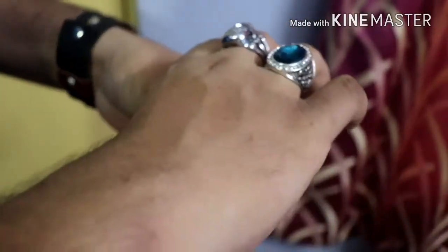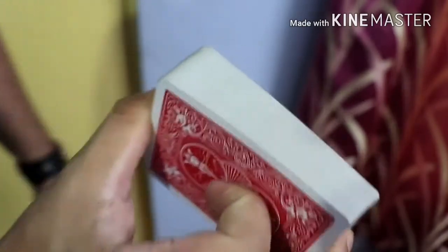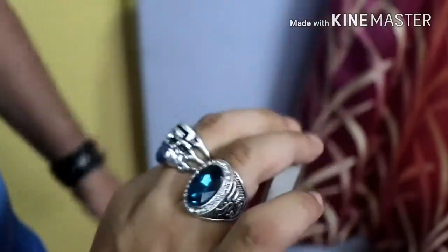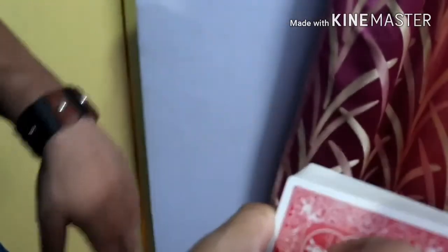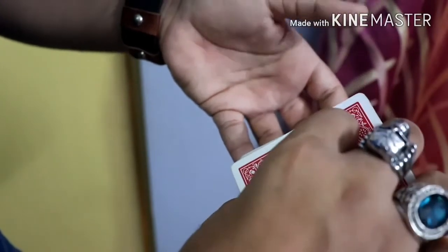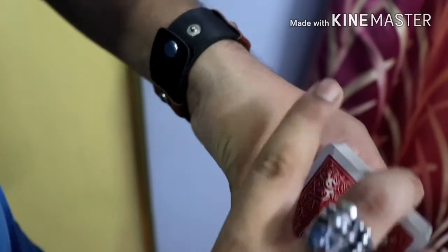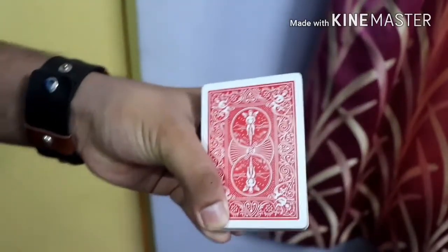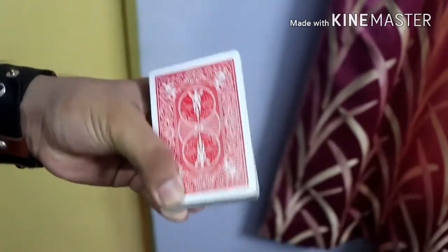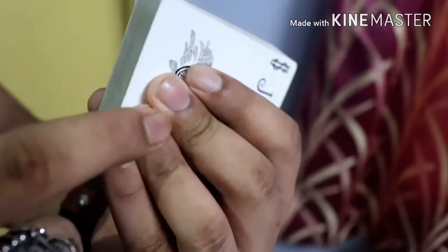To do the fan I did before — I call it the pinky and thumb fan — first you have to hold the deck in the middle grip. Place your middle finger in the corner, middle finger on the side, and thumb on the lower side. Place the bottom left corner of the deck right in the corner of your pinky. Then turn the deck around and place it at the fleshy part of your hand. If you're right-handed, do the fan in the left hand, and if left-handed, vice versa.